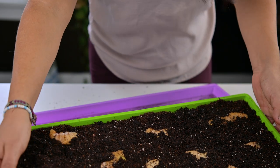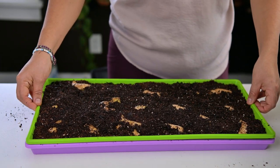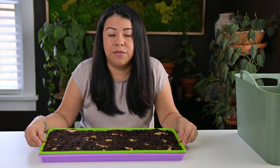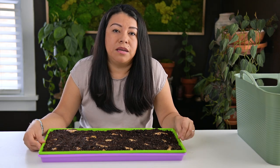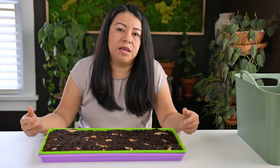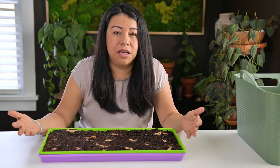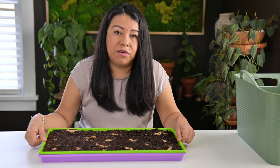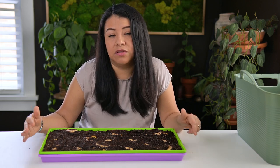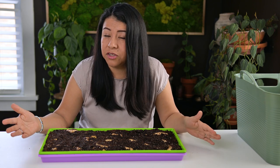Ginger is one of those things that takes forever to fully mature before you can harvest — it can take from eight to ten months. For my zone here in central Indiana I only get about six months of frost-free growing season, so this ginger will need a little bit more time than that. That's why I decide to start ginger two to three months before I can take it outside, so that by the time it goes outside the plants are already going and it can fully mature. Ginger does not handle frost well — it will kill the plant.